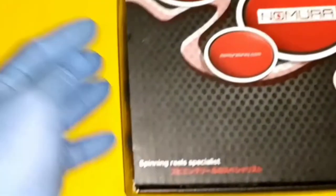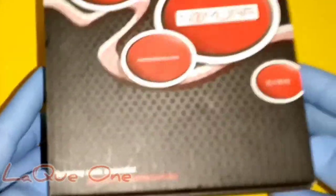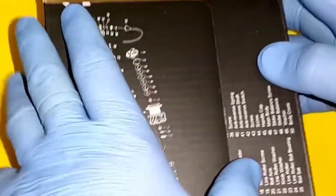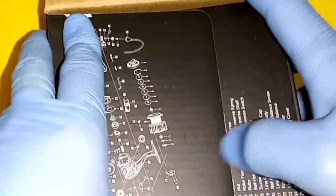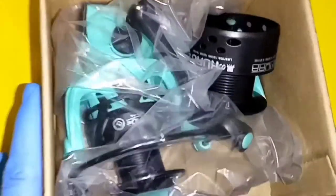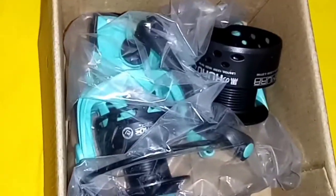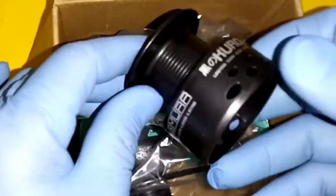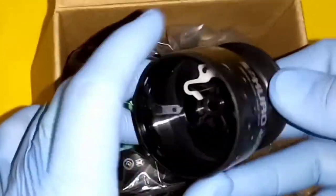Alright, let's start opening the box. NOMURA Coro Pro 4000 FW — one of the most popular series of spinning reels from NOMURA among anglers.